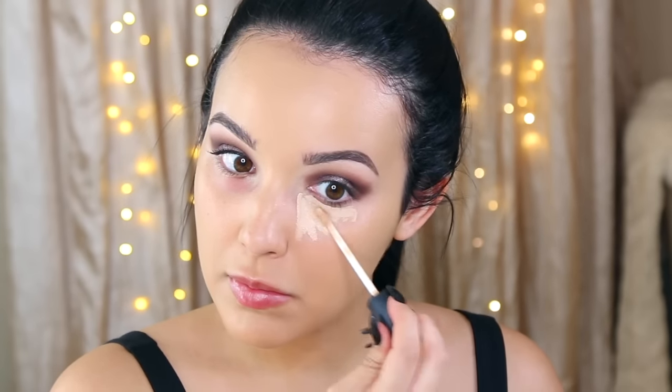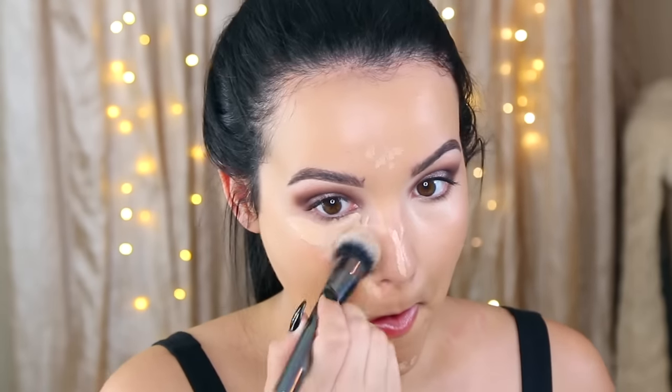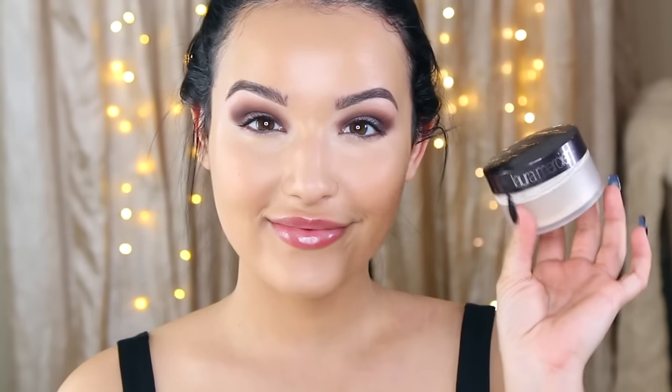I'm going to fill in my eyebrows with the Anastasia Brow Wiz — I'll speed through this since it's pretty much the same as always. Now for highlight and concealer: underneath the eyes in a triangle, bridge of the nose, center of the forehead, and the high points of my face. I'm using the NARS Radiant Creamy Concealer in the color Custard — it's just a little lighter than my skin tone, creating an instant eye lift without being too bright. Then I'm taking the Laura Mercier Translucent Setting Powder on my Beauty Blender to bake my face and let that set.